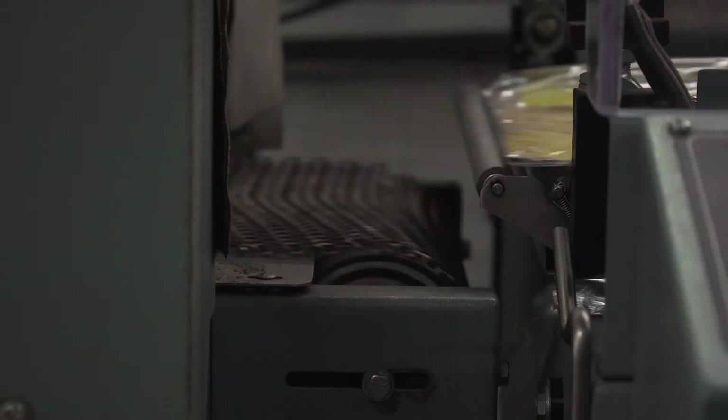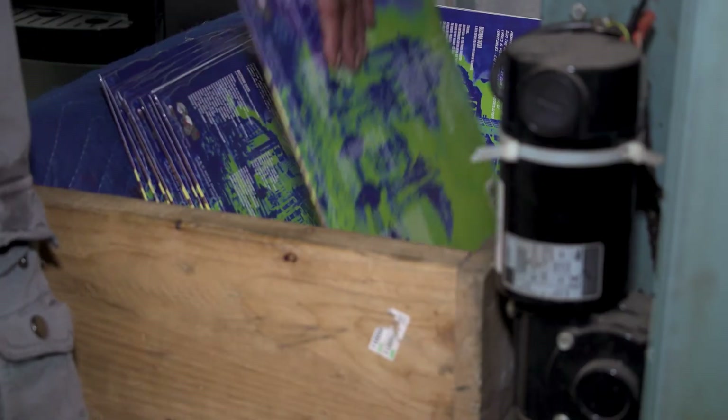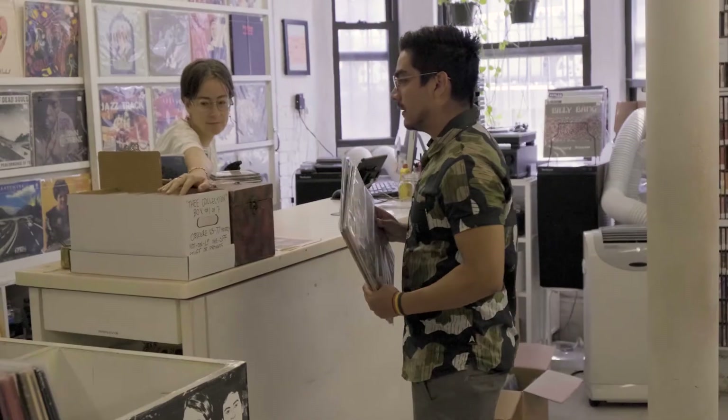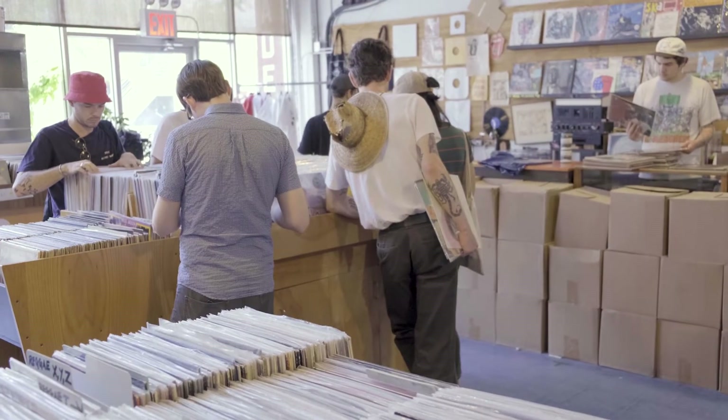I would guess the attraction to records is a return to a physical item. The more our lives live in the digital virtual world, maybe the more people look for tangible products like records. Vinyl is a format with an entire culture around it. People say vinyl records will eventually go away, but I don't think so. I mean, they are expensive to make.